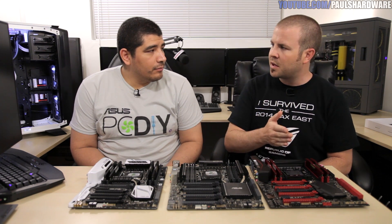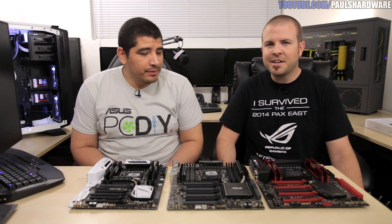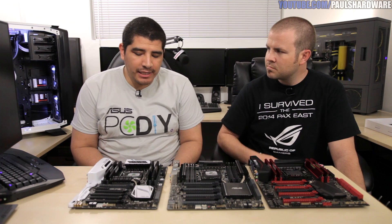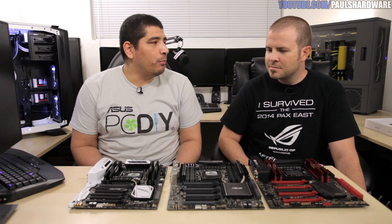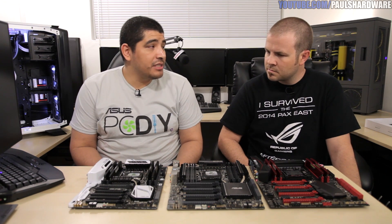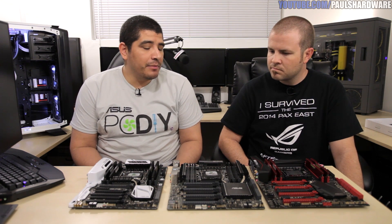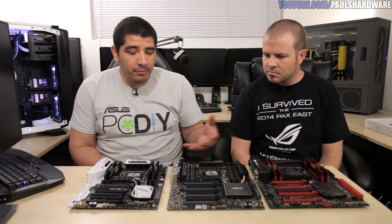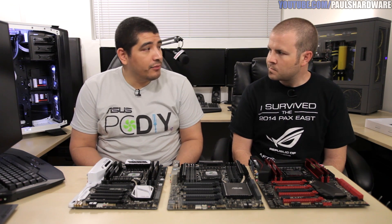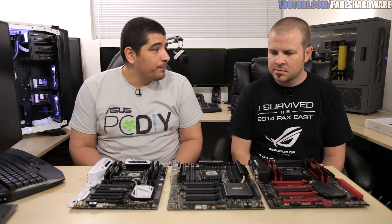All these motherboards feature the X99 chipset. From a high-level overview, what is new about X99 compared to the last enthusiast platform from Intel, X79? JJ says almost every aspect of the platform has been extended upon. Traditional things like SATA, PCI Express, and memory are still there, but key specifications have been evolved and upgraded — at least to parity with Z97, or even superior in some ways. In terms of PCI Express lanes, you're talking a minimum of 28 to 40 lanes depending on the CPU.